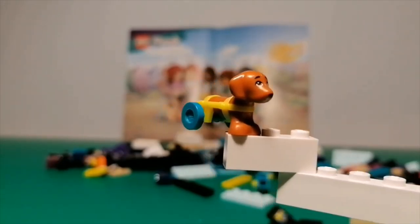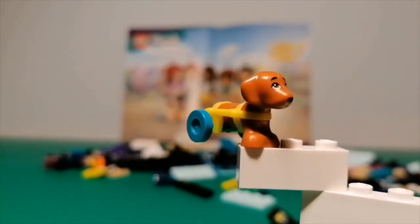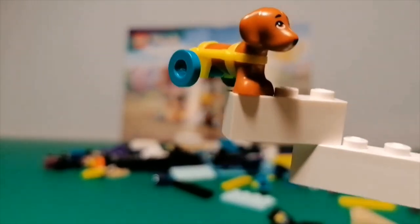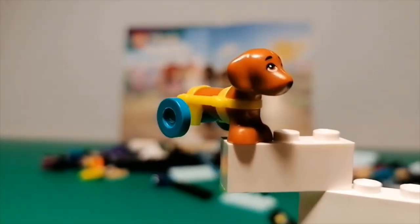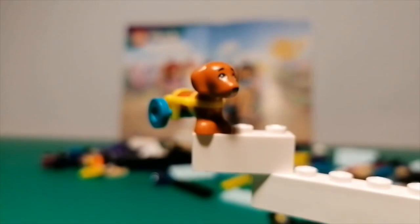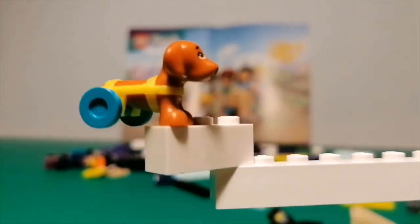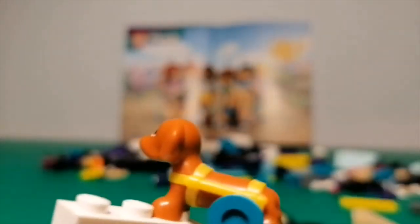Then we have our wheelchair doggo Pickle. He came in the dog rescue van set but had a different facial expression and a different coloured harness, though he still has the same wheels as in this set. Both sets include his black wheels and these teal wheels, so you can swap the wheels around to work on his mobility device. He's one of the best new animal moulds for this year — I love all the details and just the overall cuteness of all these Friends animals.